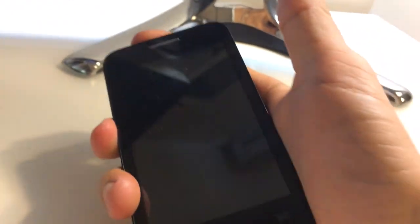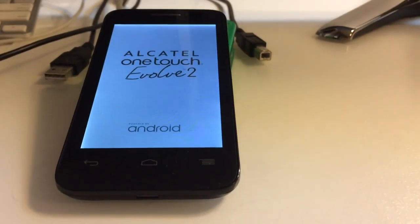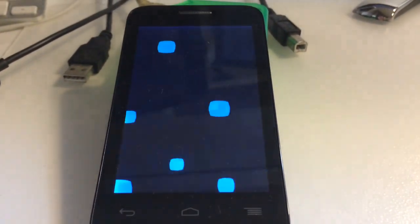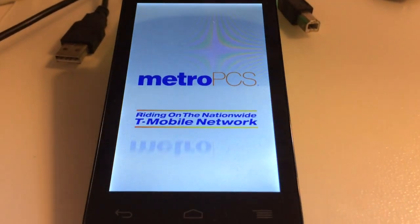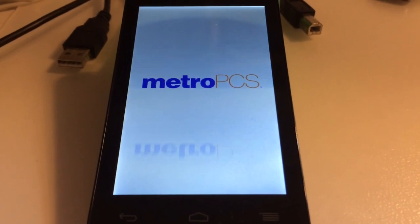The flashing process has ended — only three minutes to cross-flash this phone. I'm going to remove the USB cable and power it on. As you can see, the new software from MetroPCS is showing. The phone got successfully flashed with MetroPCS firmware.